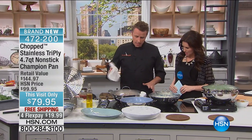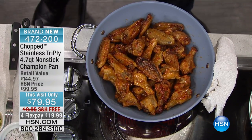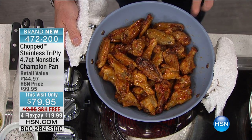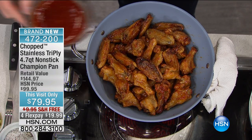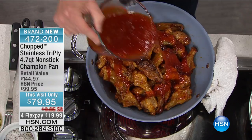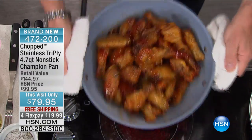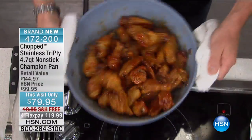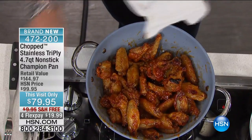Right now I've got some wings. By the way, I actually fried the wings in this pan. I warmed them up and put some sauce in there — a sticky Thai chili sauce going all over those guys. Oh yeah, that is gorgeous, unbelievable, and this nonstick is astounding — it's beautiful.